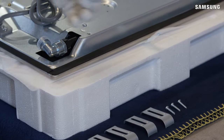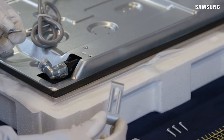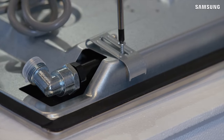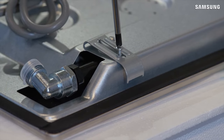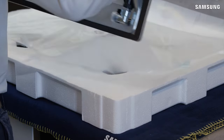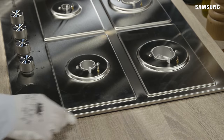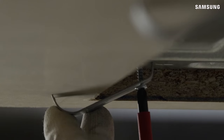Fit the four brackets, one in each corner. Loosely fit the screws so that the position of the bracket can be adjusted when in place. Gently lower the gas hob into the worktop cutout and secure the brackets into position.